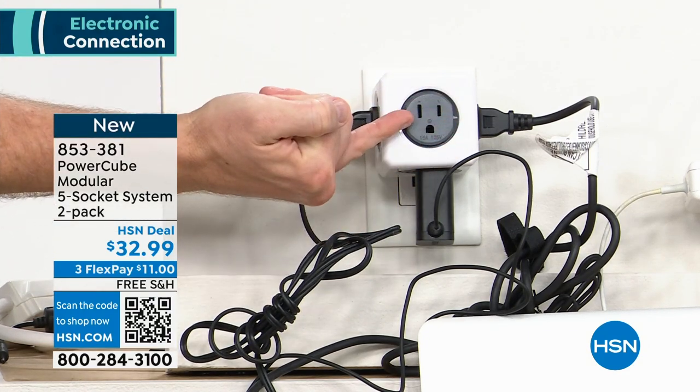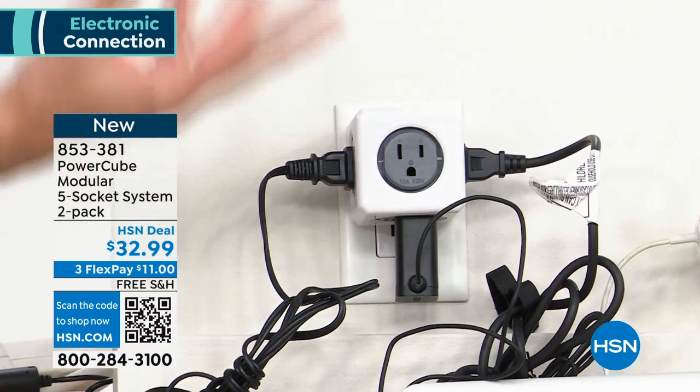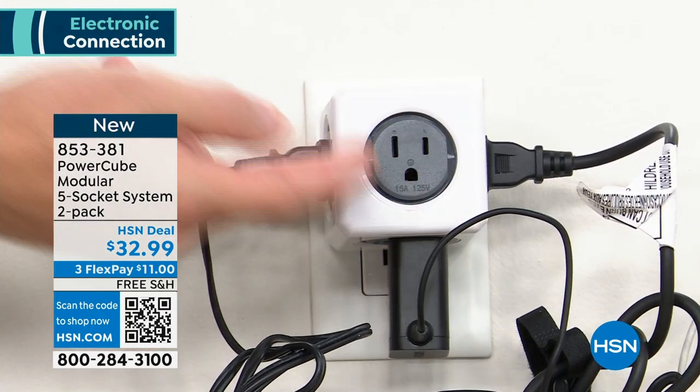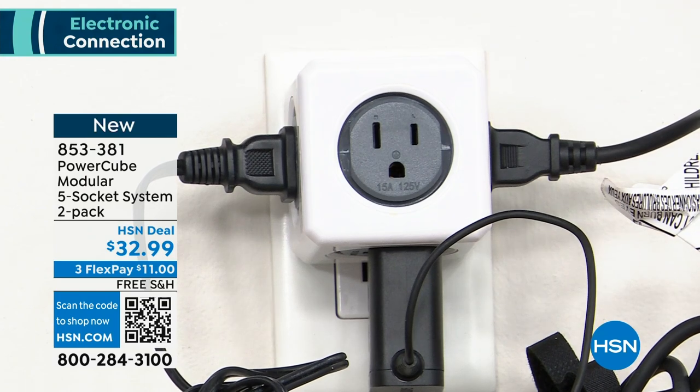Because they're three-prong outlets, they handle more power. There are a lot of so-called power strips that are only two outlets — those are the weaker ones, which offer zero protection. This one, having that three-prong outlet, can handle everything. Now you start talking about all the electronics.